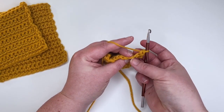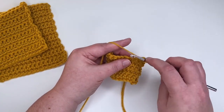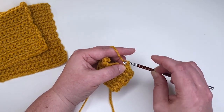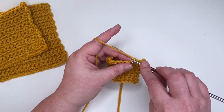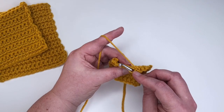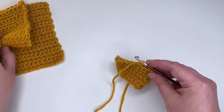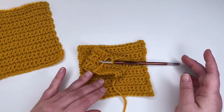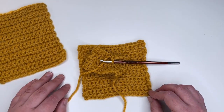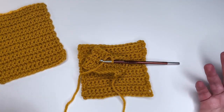For front loop only, you're bringing the hook up through the center of the stitch to grab that front loop only. You'll see this abbreviated in your pattern as FLO — front loop only — or sometimes as FR LP for front loop. Your pattern abbreviations will tell you exactly what to do, and it's really easy to work. You can do this with a half double crochet, a double crochet — it doesn't matter.